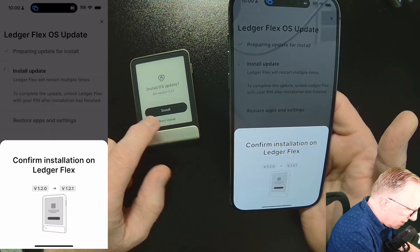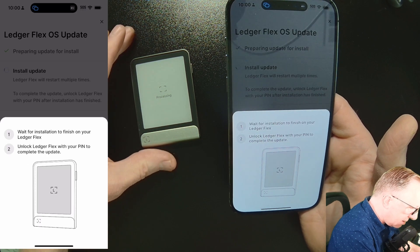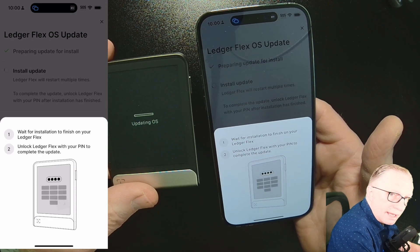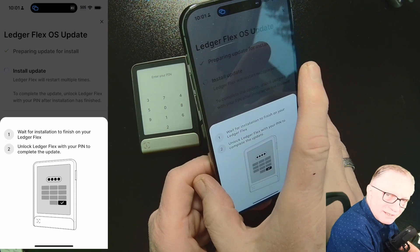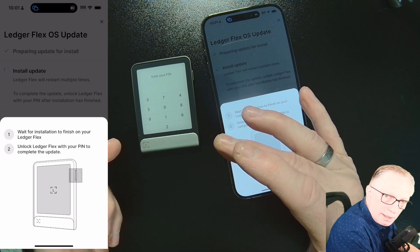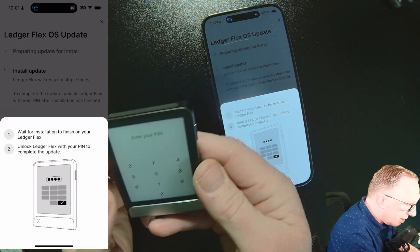Now that we've got it downloaded onto the device, we'll go ahead and tap Install on the device. It's going to update the OS. Make sure you read these instructions. A lot of people, when they see this pin screen, think they're done — you need to please enter the pin and continue.